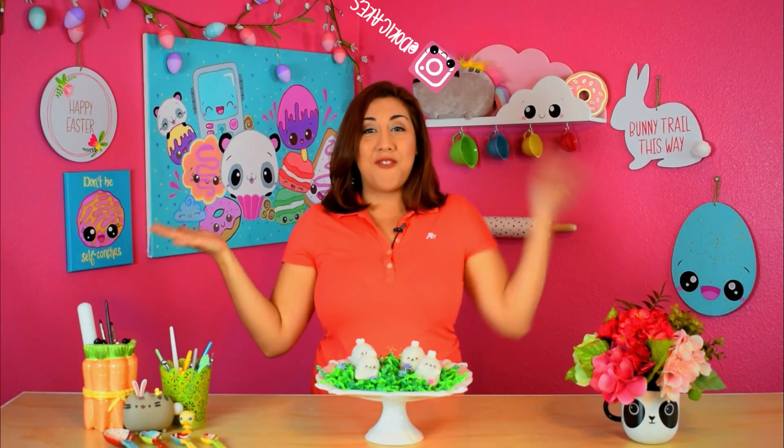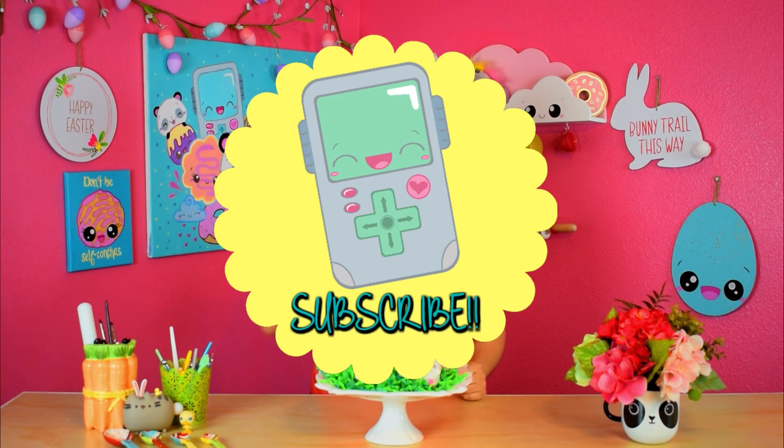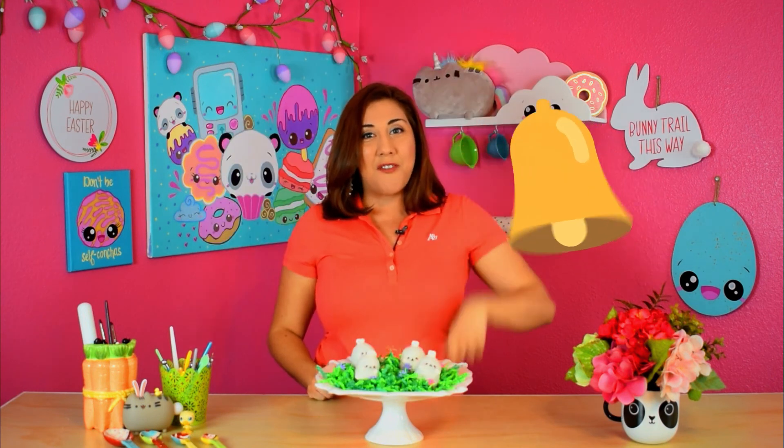If you make these cake balls, don't forget to post them on my Instagram, Facebook, and Twitter with the hashtag DokiCakes and hashtag Caketubers. And don't forget to hit the subscribe button and notification bell for more Doki Cakes videos. See you next time! Bye bye!